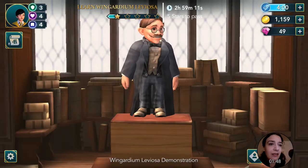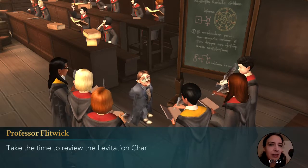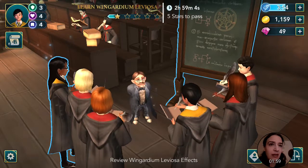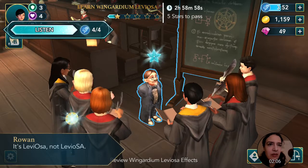I get hearts. All right, that's good. Review Wingardium Leviosa effects. Take the time to review the levitation charm — learn as many things as you can. I will. Let's ask Rowan. She always has something cool to say. What do you have to say today, Rowan?